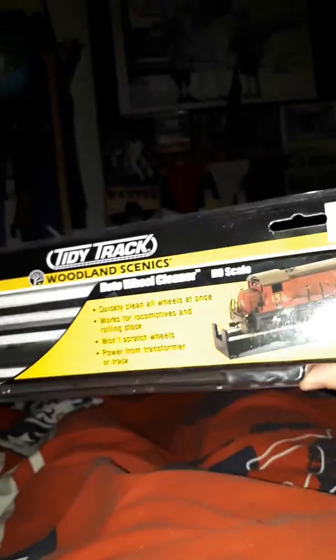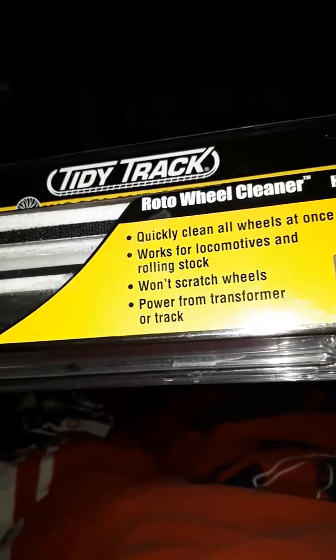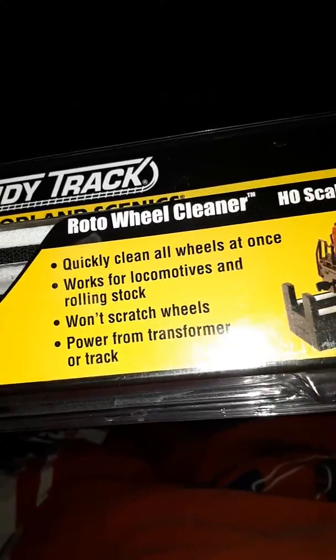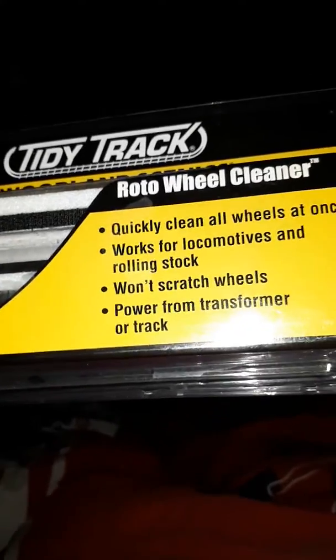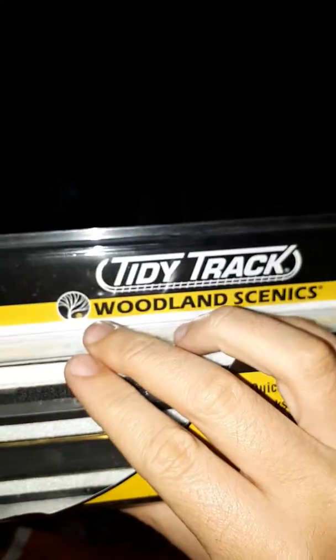Welcome all. Today I'm opening up a brand new piece of kit — well, railway kit — and this is a Tidy Track Cleaner. It cleans your locos, and also can clean rolling stock, for coaches and wagons. It's powered by power from the transformer, or from the track. It's made by Woodland Scenics.